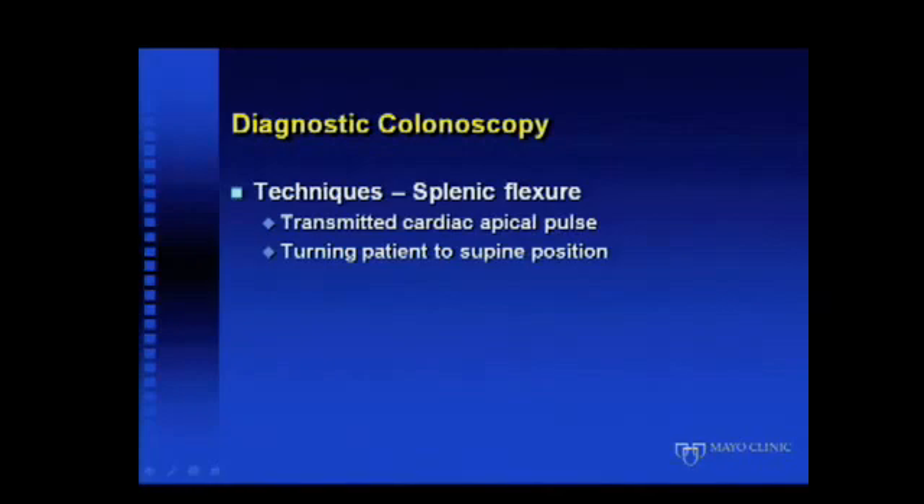At the splenic flexure, sometimes it can be difficult to determine if one is there in a patient with a very tortuous sigmoid colon. At the splenic flexure, you can typically see a transmitted cardiac apical pulse. To negotiate the splenic flexure, it may be necessary to place the patient in a supine position and use abdominal pressure. Having traversed the splenic flexure and now being in the distal transverse colon, it's then possible to hook the tip of the colonoscope and pull back to take out any excess shaft creating a sigmoid loop.